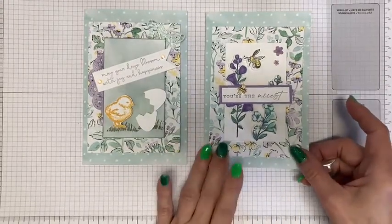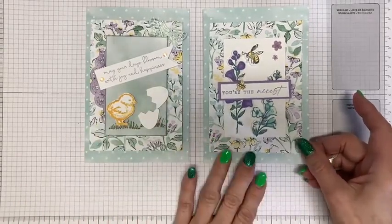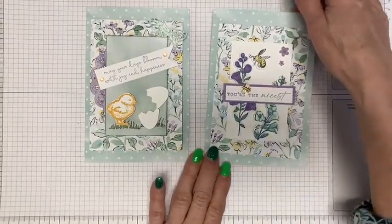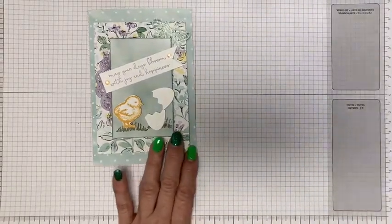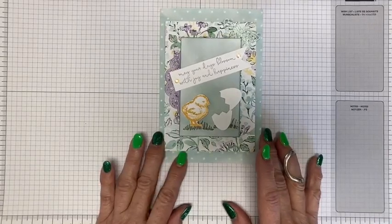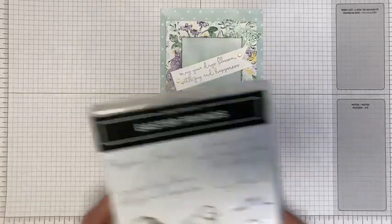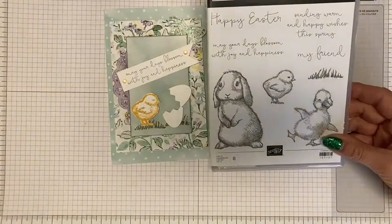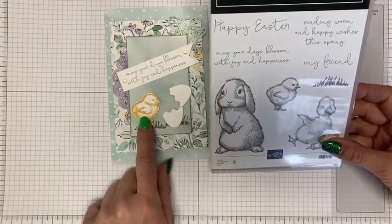I'm going to try to show you both cards if I can get through them. If not, I'll just finish one and then do a second video of the other one. I'm going to start with the Easter card — I thought it would go really well with the Easter Friends stamp set because it's just so cute, and Easter is coming up. So we're using the little chick right here.